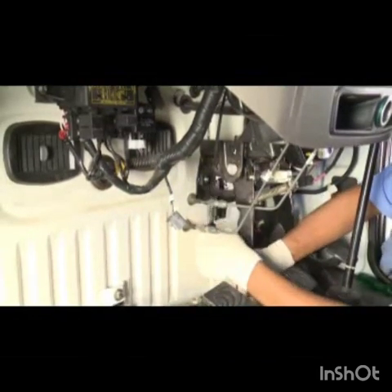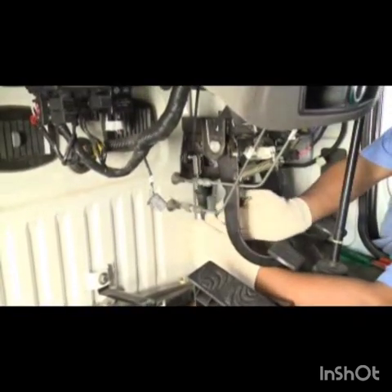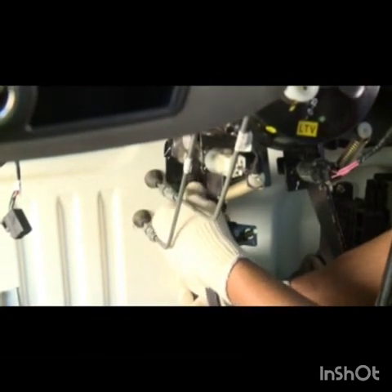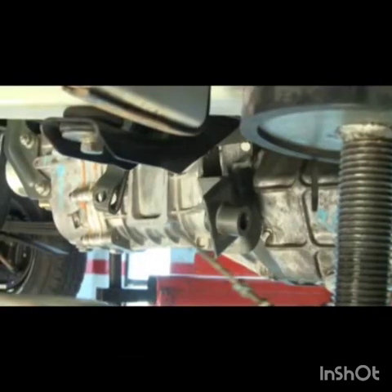Pull out the clutch cable assembly. Clutch cable fitment: Insert the cable through the cabin floor hole. Insert the inner cable in the clutch pedal. Insert the spring clip in the outer cable. Insert the cable through the outer stopper bracket on the transmission end.